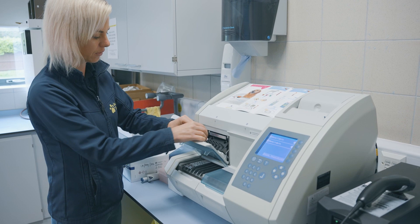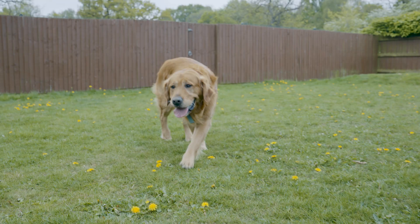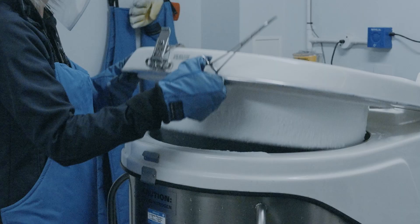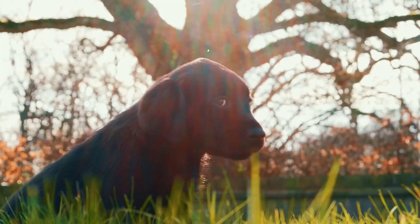Previously on the journey of a guide dog, Matthew shared how we pick our guide dog mums and dads — it's not a finger in the air or a pin in the board. Tom also took us through our breeds and what traits we look for in our life-changing guide dogs.